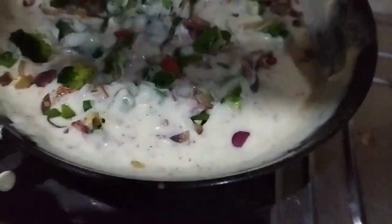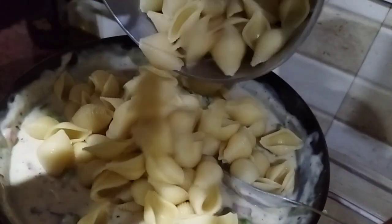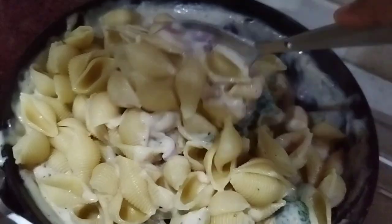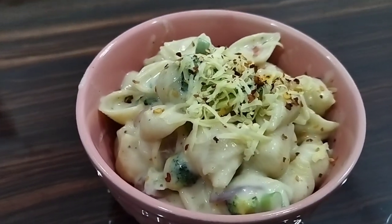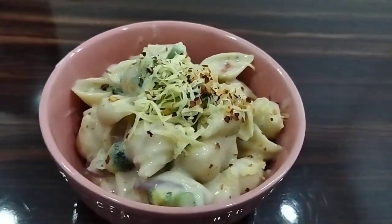Now add the veggies we had prepared before and mix them into the sauce. Finally, add in the pasta and mix everything together. I added a little more cheese to this and the pasta is looking ready — beautiful!